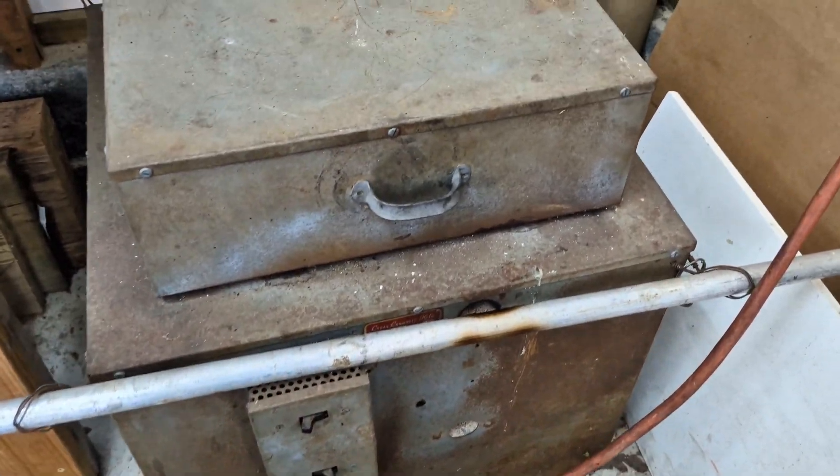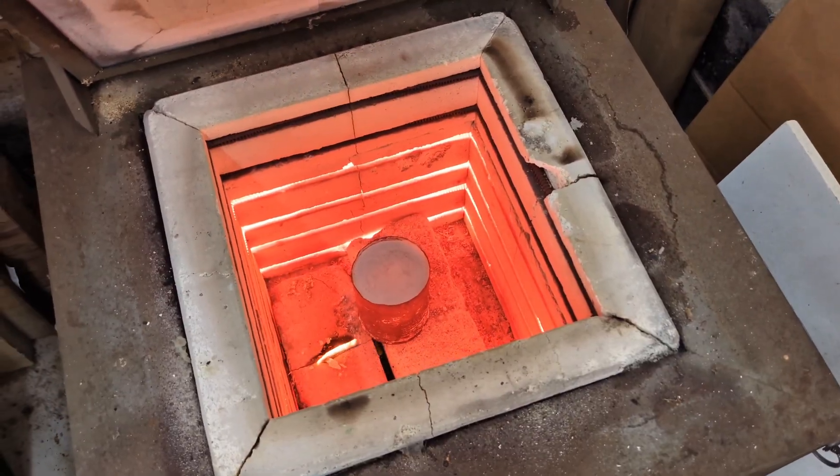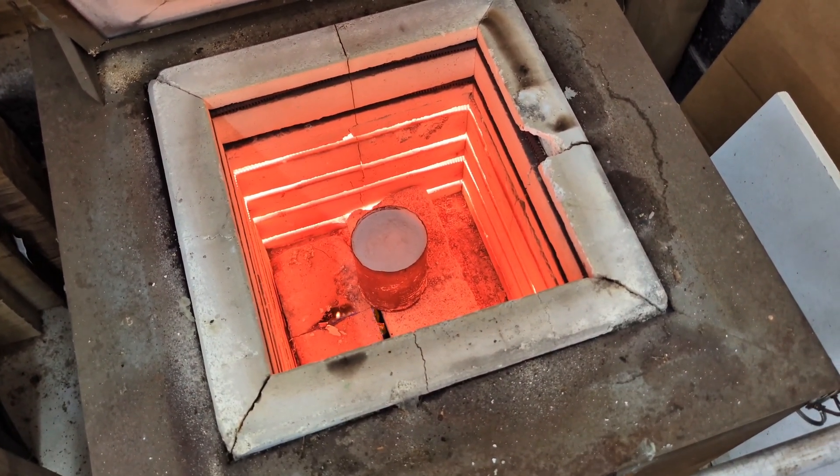I made quite a mess of this investment casting plaster — it's all over my floor and my bench. After I let the plaster set for about two hours, I then put it into my kiln to try to burn out the wax that's inside of it.